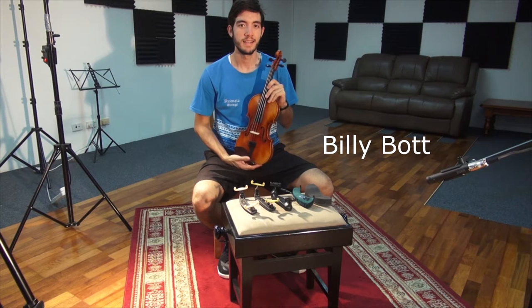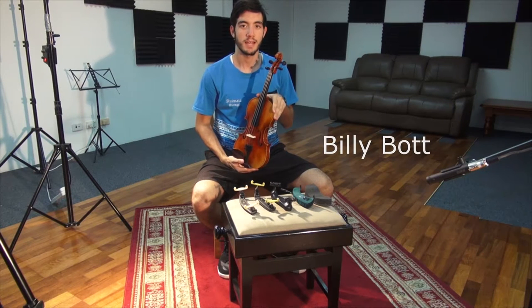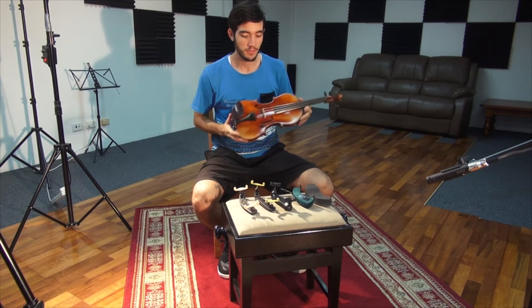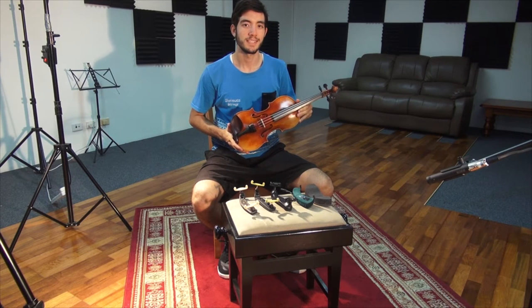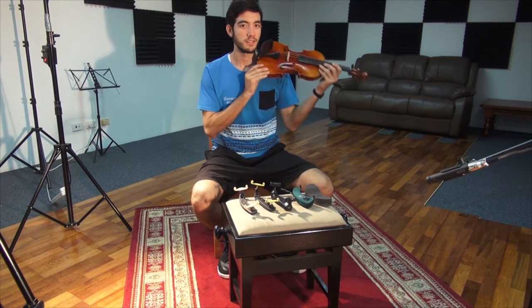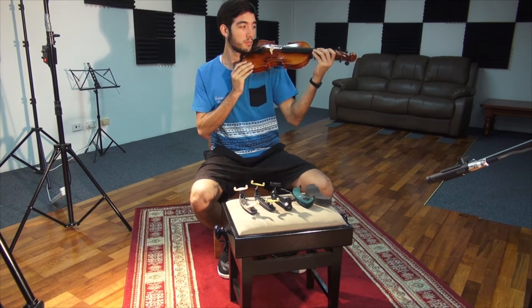Hi, I'm Billy. Today we will be looking at how to put a shoulder rest on your violin. The purpose of the shoulder rest is to help support the instrument as it sits on your shoulder while you play it.